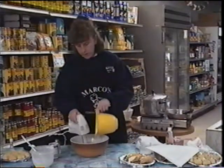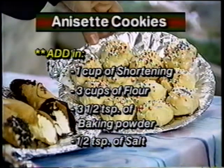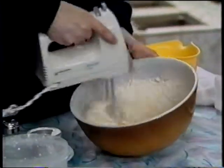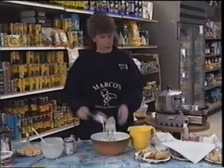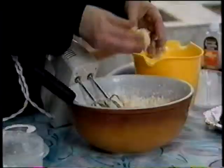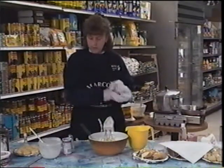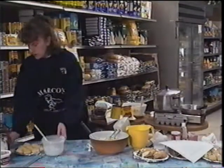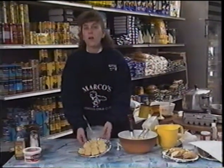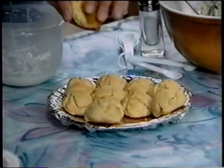Mix that in - it's going to be a thick mixture. You may have to scrape the sides here and there. Once you get it going, you're just going to shape it in the shape of a meatball - about that same size. A little smaller if you want more cookies, a little larger if you want fewer. This is what they look like when they're done. You cook them at 375 degrees for about 15 to 20 minutes depending on your oven. You want a nice light golden brown. Watch the bottom sometimes - it can cook faster. And it is a hard cookie.